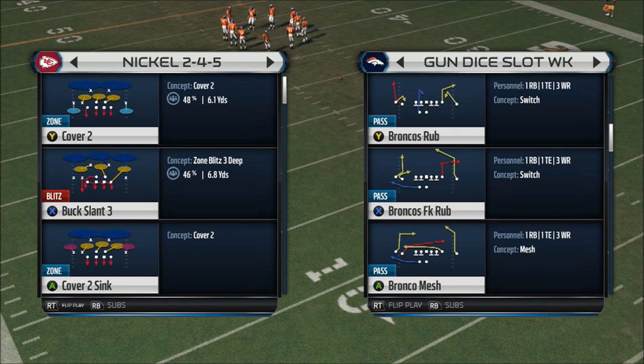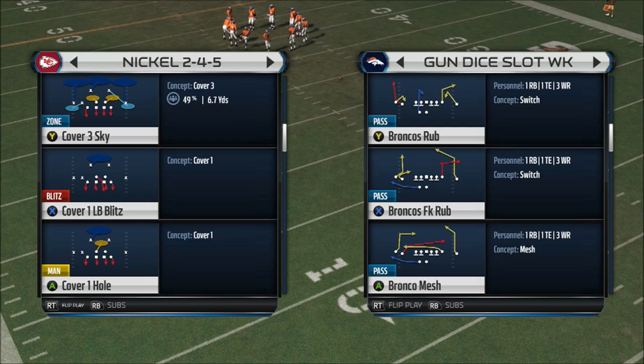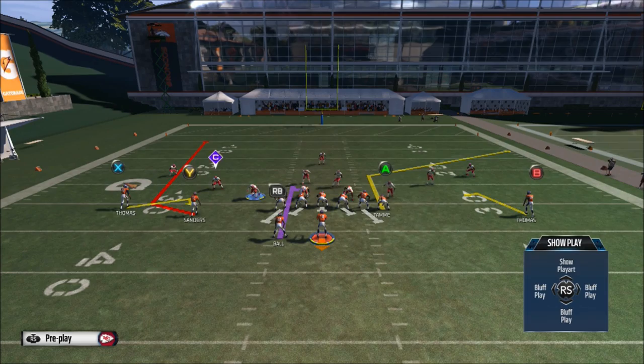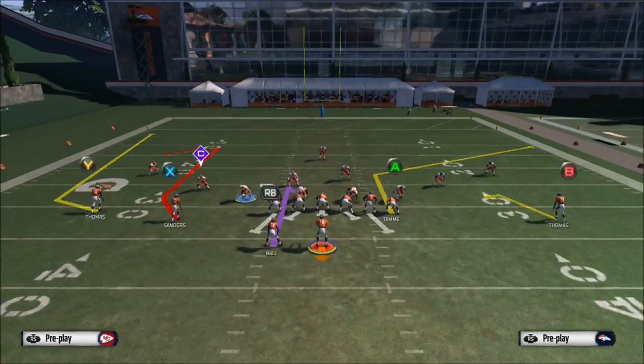When you first come out you want to reset the play. I'm gonna run this versus cover three. I had done the commentary on this already but for some reason you couldn't hear it, so I'm redoing it, so I might not be on point with everything.